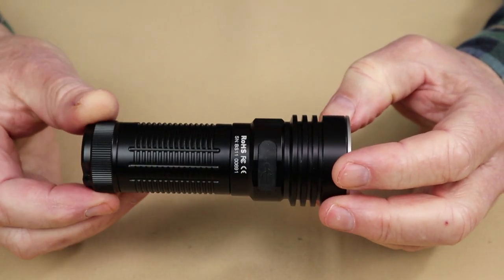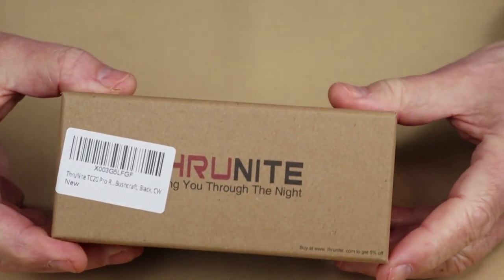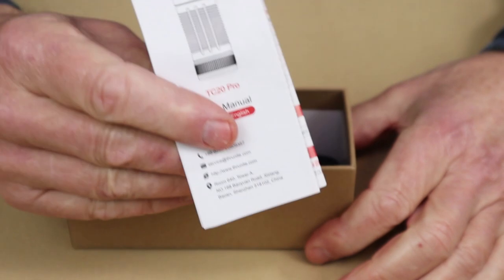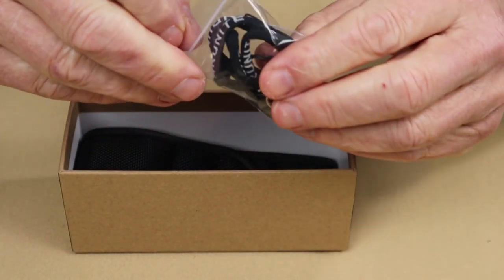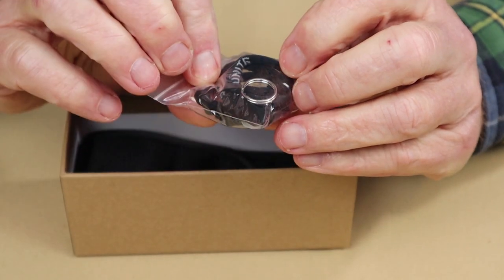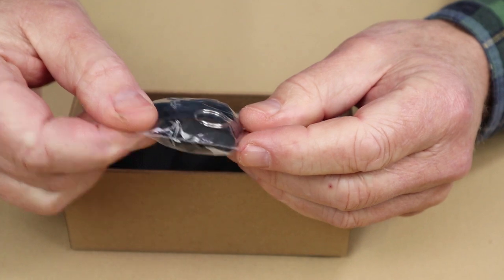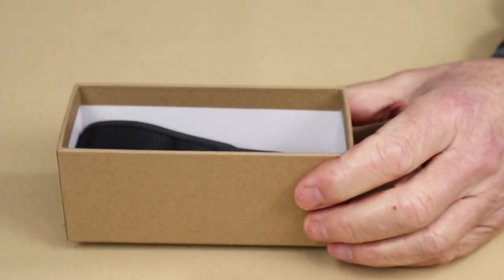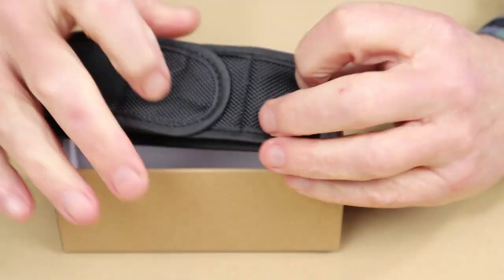Just before we take a closer look at the ThruNight TC20 Pro, I thought I'd share what it came with. Inside the box: the operating manual and warranty information, a small ziplock bag containing a lanyard, two spare O-rings and a spare battery port cover, a USB Type-C charging cable, and a nice little nylon belt holster.